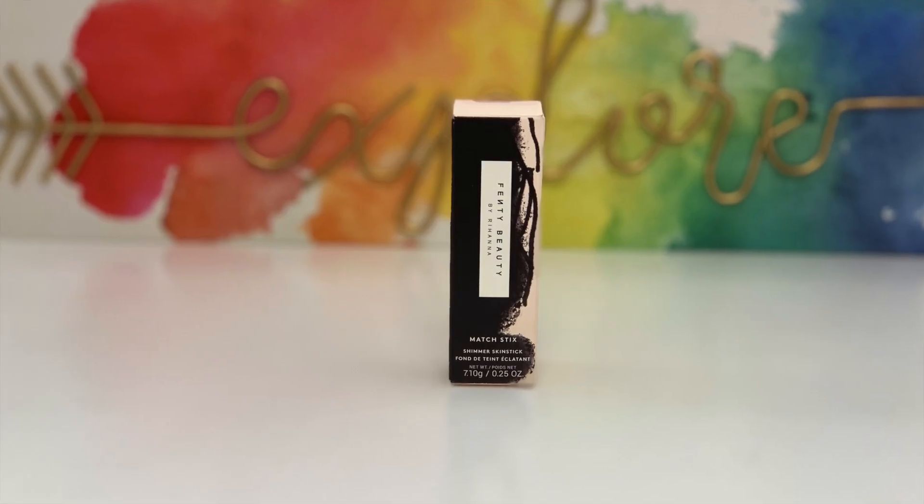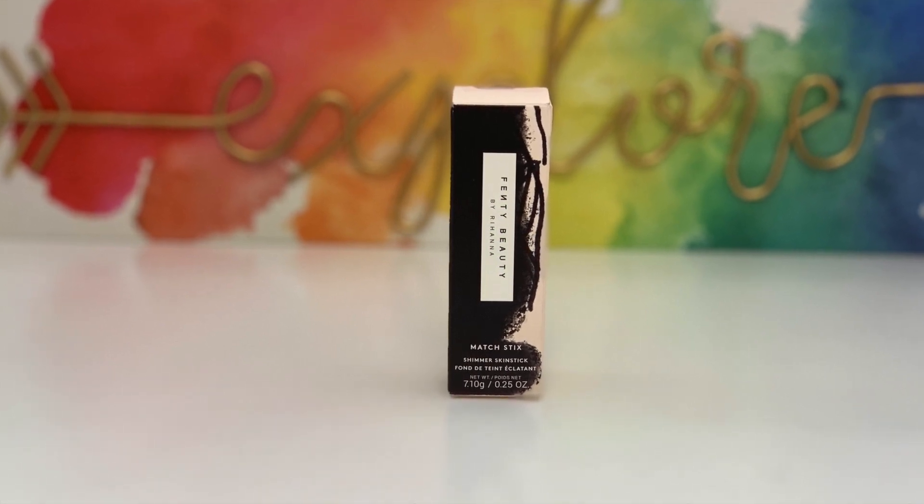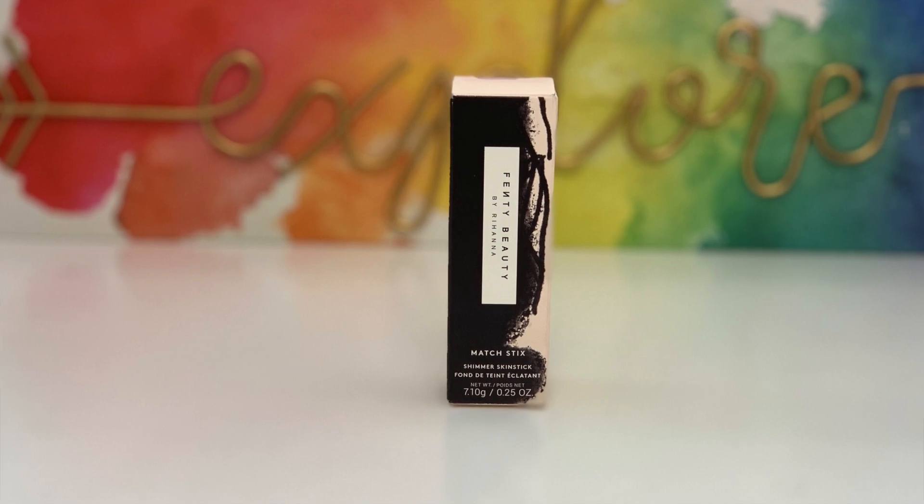Moving on, I have this Matchstick in the shade Confetti, which retails for $25. I swatched it on the back of my hand and it's really pretty. I don't think I'll wear this as a traditional highlighter, but I think applying it on my eyelid with just a little mascara would look really pretty. I'm definitely going to give this a try.